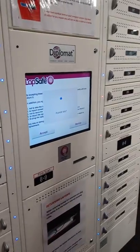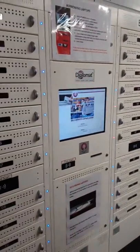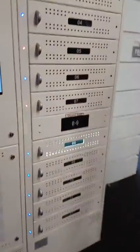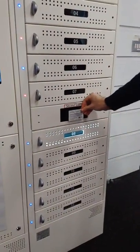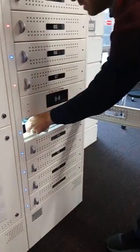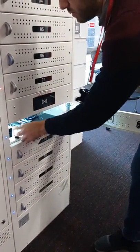Then we wait to see which locker starts flashing. It flashes here, so we scan our card at that locker, we hear the sound, open the locker, unplug, and the laptop is yours.